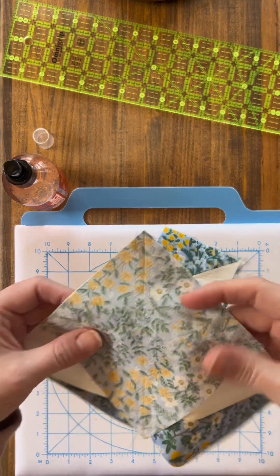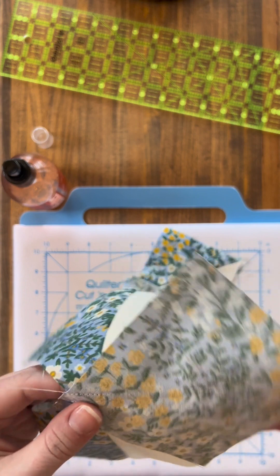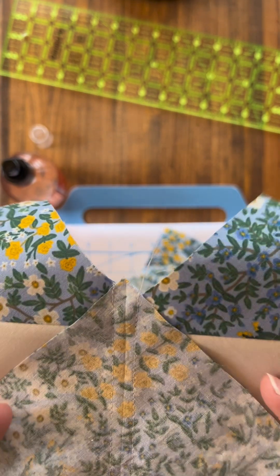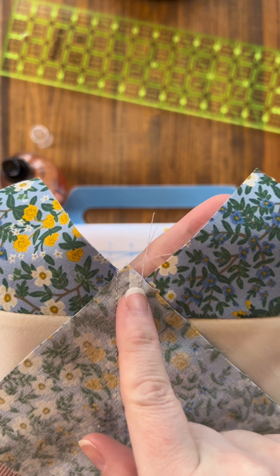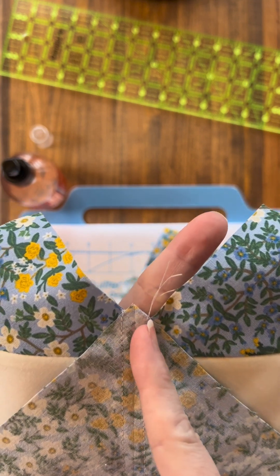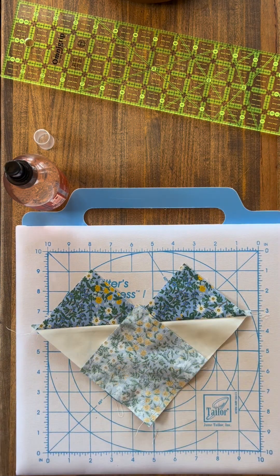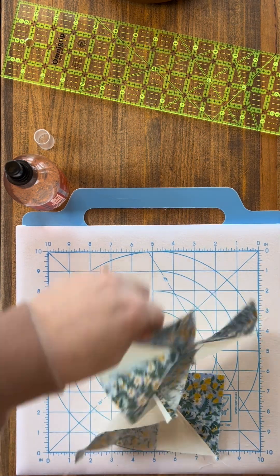We've gotten these all sewn together. I wanted to mention one thing that I thought would be easier to show you after. You can see the line that we sewed on and the lines of stitches. The row of stitches kind of fits in this V right here on both sides — that's what you're aiming for, because that is a quarter of an inch over. You want your stitches to either start or end in this little V. Now I'm going to press it to help everything lie nicely.